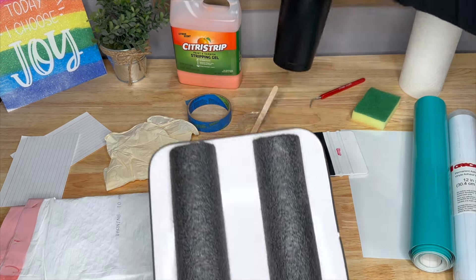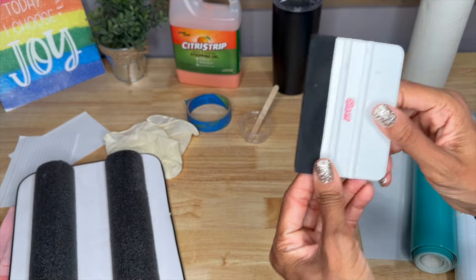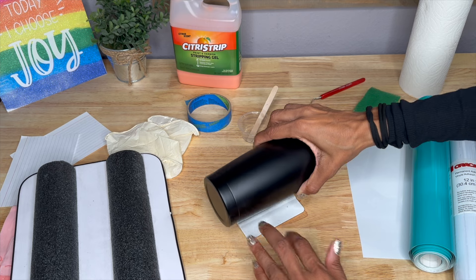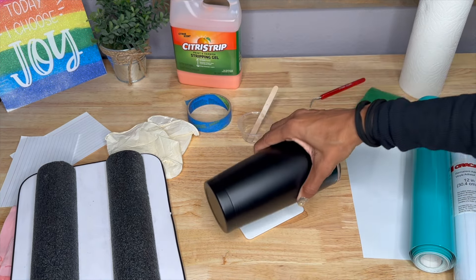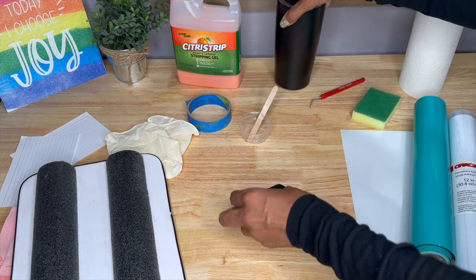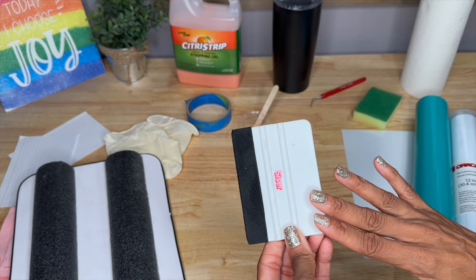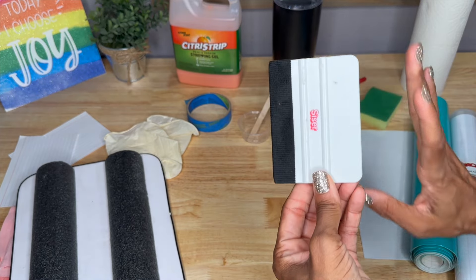If you don't have a cup holder, that's totally fine — you can also use a scraper tool. If your scraper tool has grooves in it, you can just place your cup on there and turn it to the side, and it fits right on and doesn't move either. You will also need the scraper tool to decrease the amount of air bubbles on your design when you place it on your tumbler.